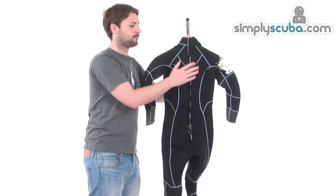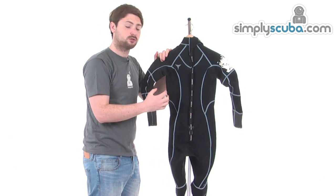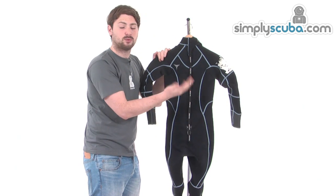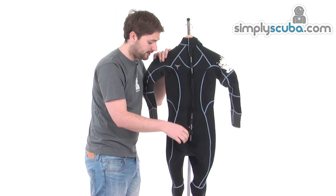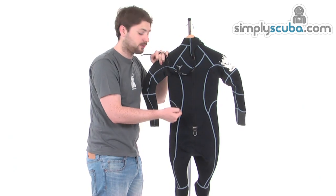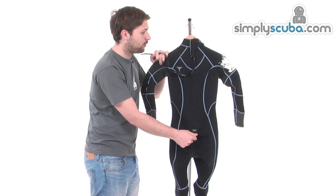Around on the back, there's a nice large pull tag on the zip so it's really easy to grab hold of. There's also a bit of velcro towards the bottom just to keep it attached to the back of the suit — you don't want it waving around when you're not using it. There's also a little pull tab at the bottom so you can get a bit of tension in the back of the suit when doing the zip up and undoing it, which makes it really nice and easy to get on and off.